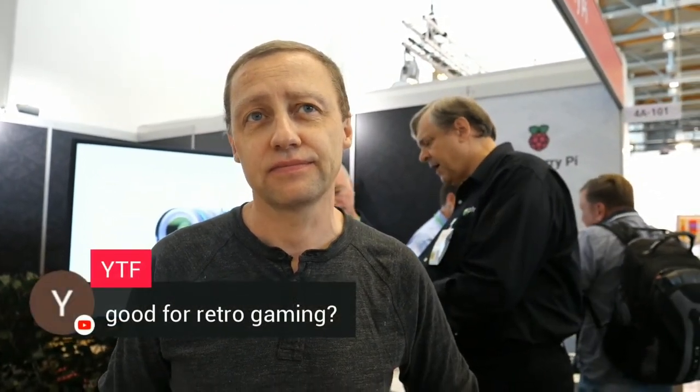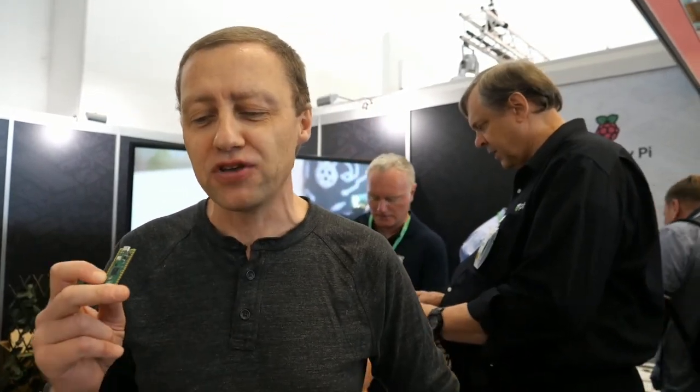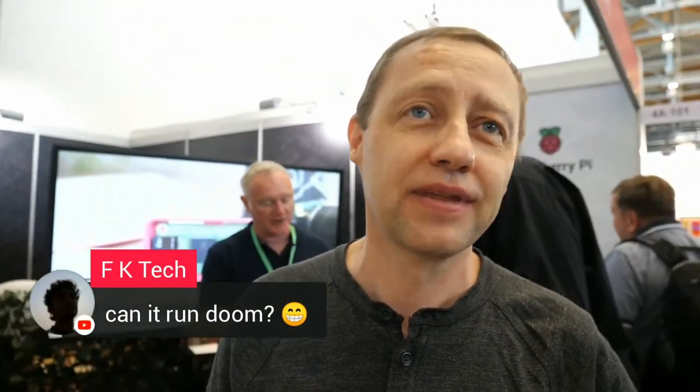Good for retro gaming? There is no display, but you can do DVI-D or VGA because of the PIO. You can actually play DOOM on this. If you go to rptl.io/doom-on-pico, you'll find an article linking to the GitHub where you can download the source code and play multiplayer DOOM on a microcontroller. That's what people are asking — can it run DOOM? It can run DOOM.